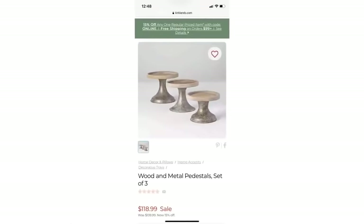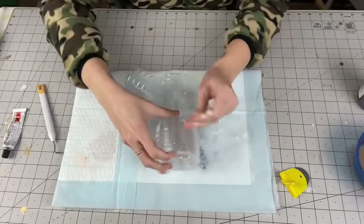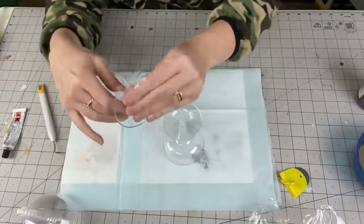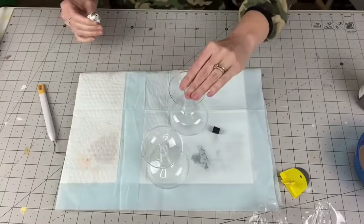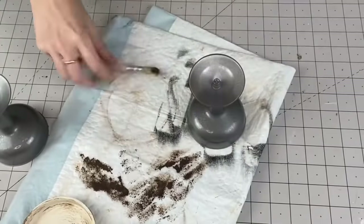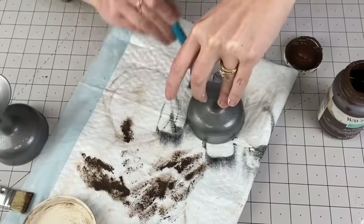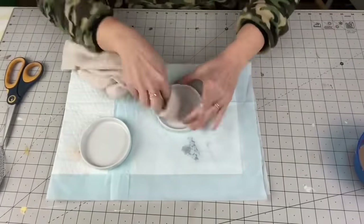Next — do you see that price tag, $119? We are going to make that for way less. I'm taking champagne glasses — pour yourself a glass while you're crafting! I'm taking two (the original had three but I didn't think I needed three), taking the base off, putting super glue so they don't fall off if someone touches them, then going in with Hammered by Rust-Oleum spray paint. Now taking the stenciling brush from Dollar Tree, dipping in Waverly wax, and pouncing it on to give a slightly rusty, less-shiny look.